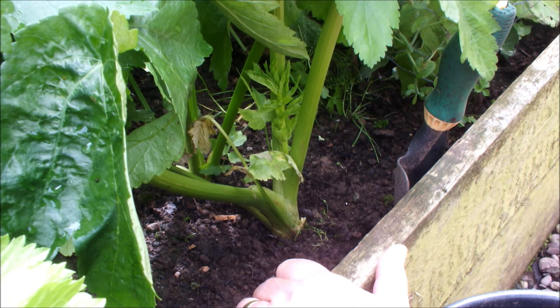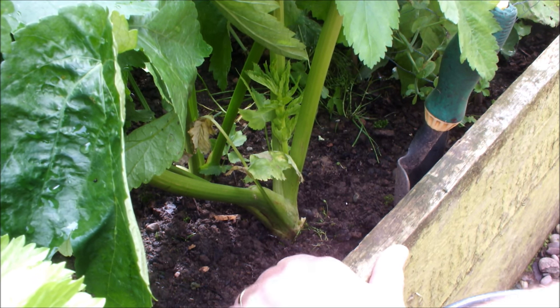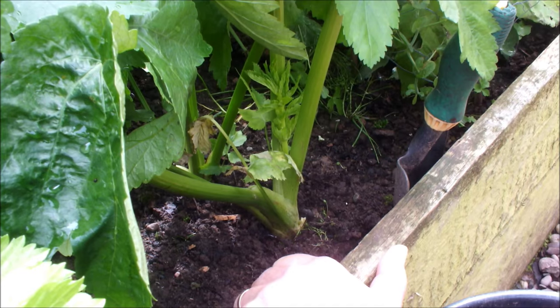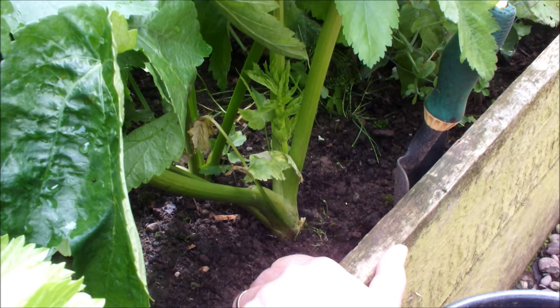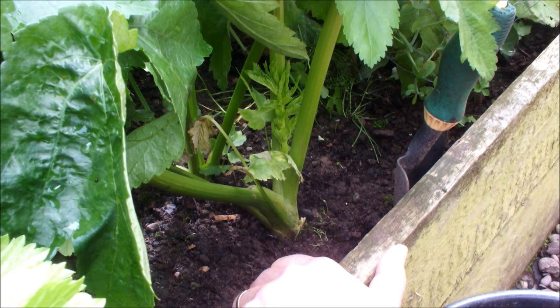Hello, time to lift my first parsnip of the year! But before I do that, let's just recap on how we got to where we are today. Earlier in the year I started some parsnip seeds off on damp tissue, got them germinated on a windowsill, then brought them out and sowed them individually as a germinated seed.